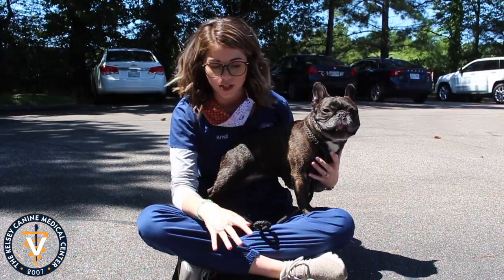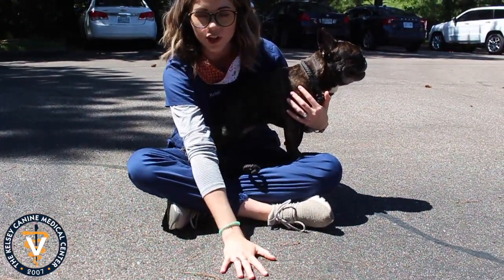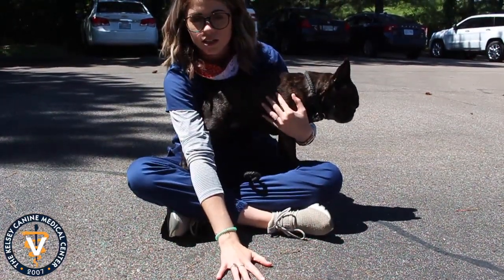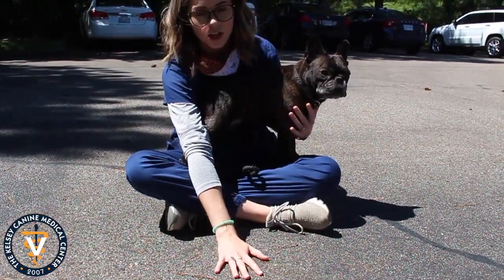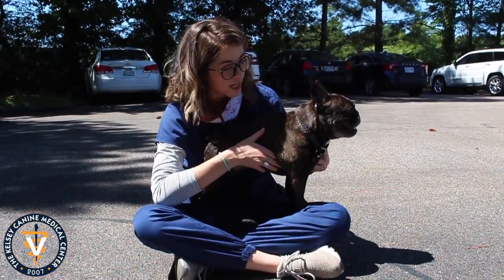The best way to do that is before you go out and take a walk, put your hand down on the concrete. If it's not tolerable for your hand for at least five to ten seconds, it's not comfortable for your dog's feet. So just be courteous of that and make sure that we're taking care of their little paws because we love those toe beans.